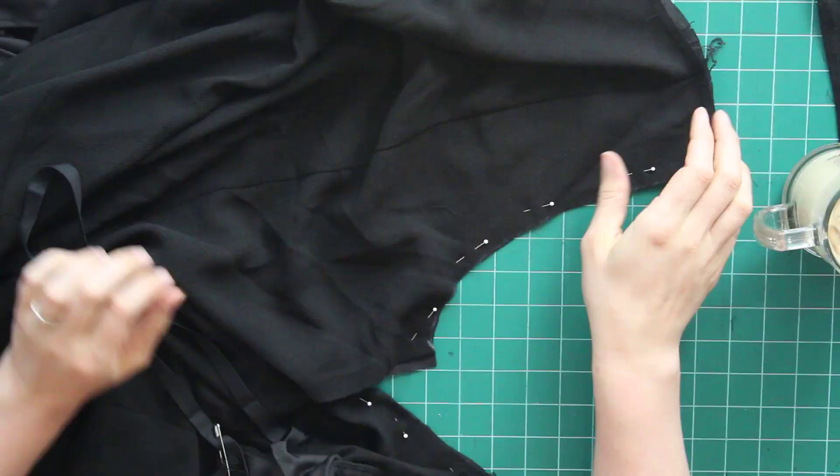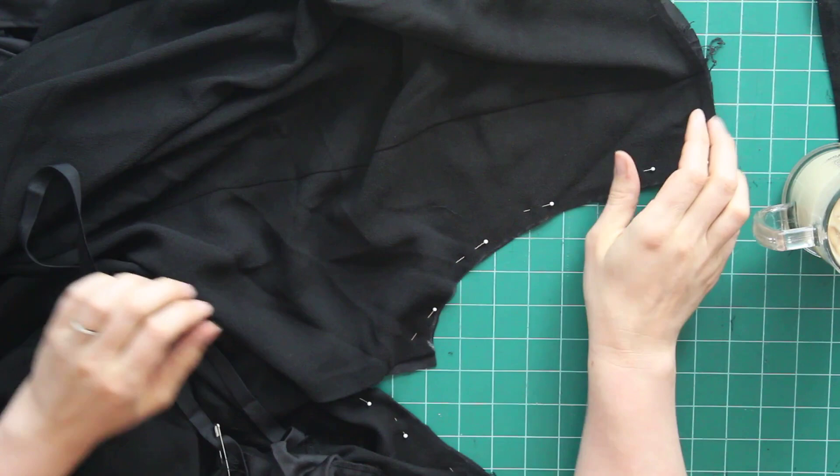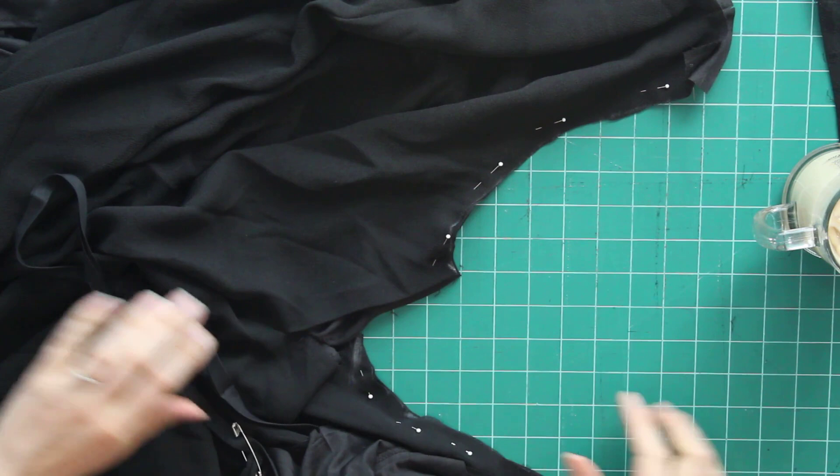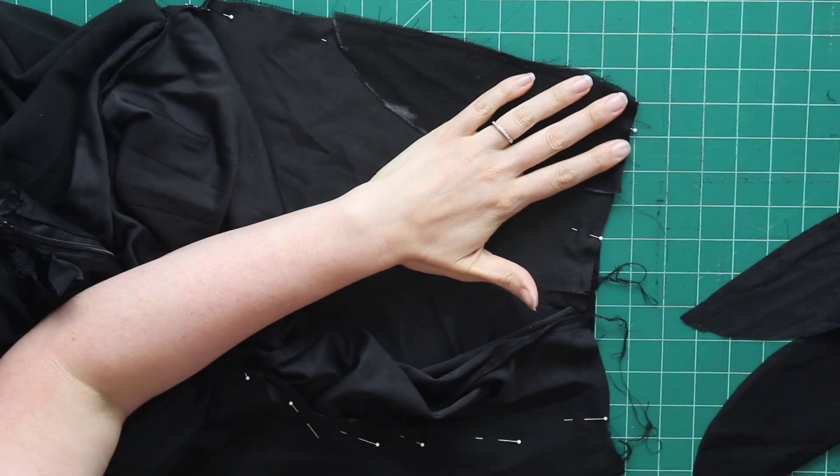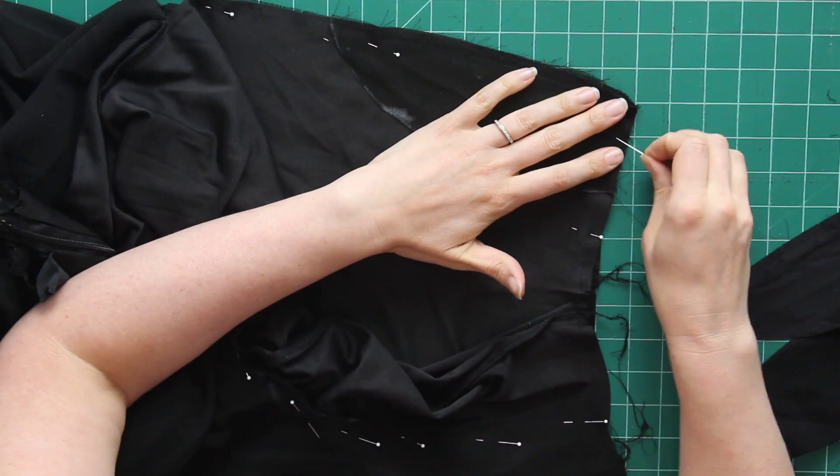Now I'm going to stitch up the bottom seam just up to where the armhole is going to start. The next thing I need to do is transfer those armhole cuts onto the other side so I can get both arms through. I've taken a piece of the fabric I cut off from the first side and I'm pinning that onto the second side — this will be my guideline to cut against.